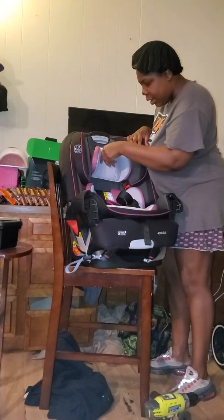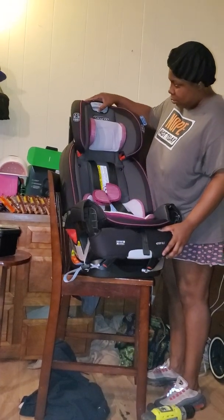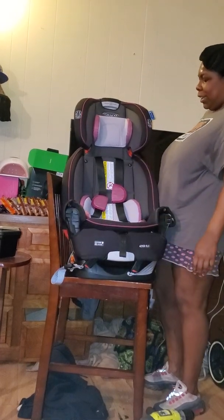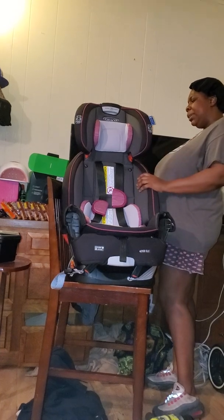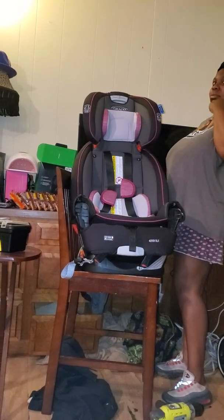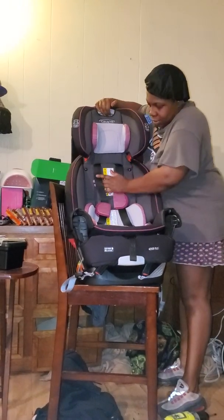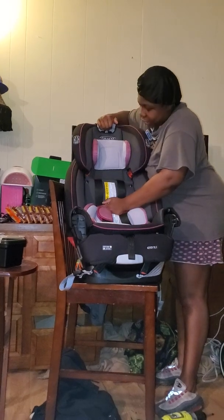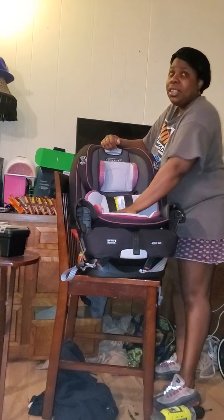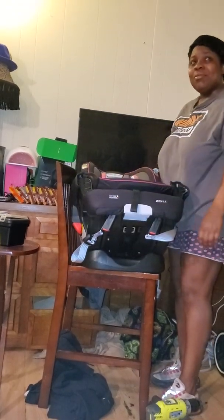Yeah, this piece has to come out if you don't want to use it. For real, cause they go by weight - by the weight, them kids be 12 before they get up to the booster. This is not the one that comes out of the car seat, it don't got a separate booster, it just stays on.